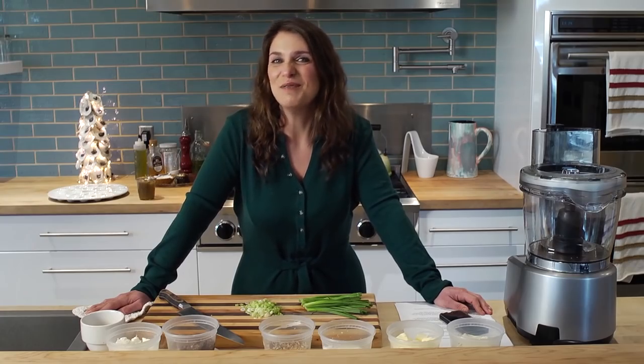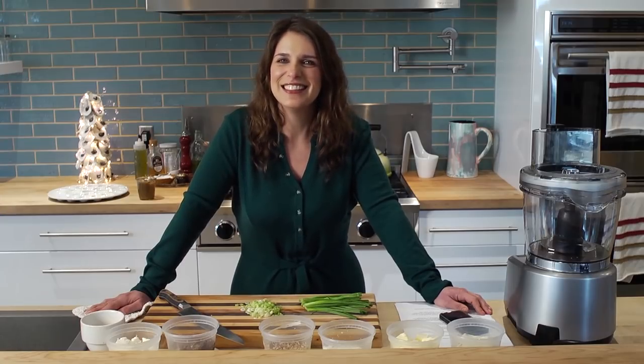Merry Christmas and easy entertaining from my Deep Run Kitchen. Oh my god, I'm kidding.